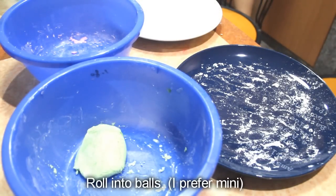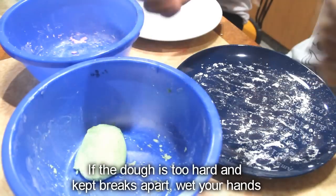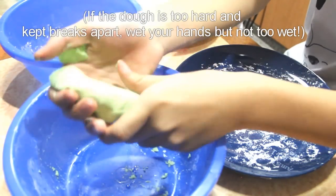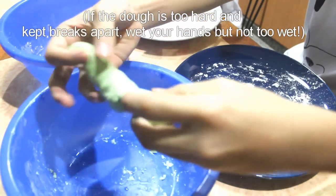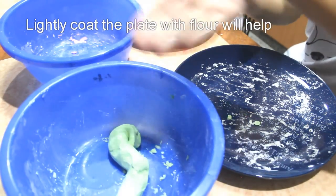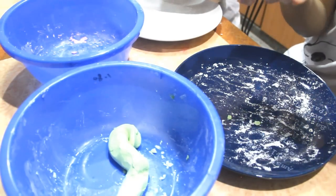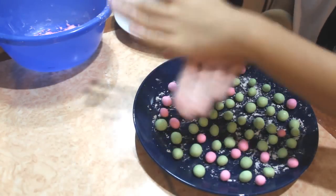Roll into balls — I prefer mini. If the dough is too hard and the cake breaks apart, wet your hands. Roll all the portions into balls and set aside.